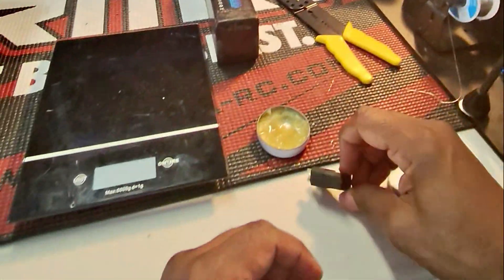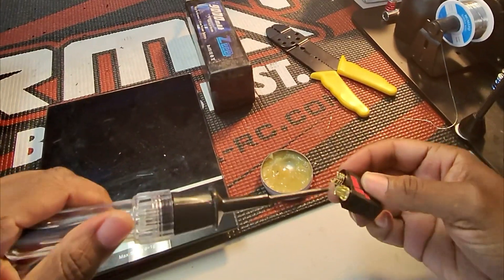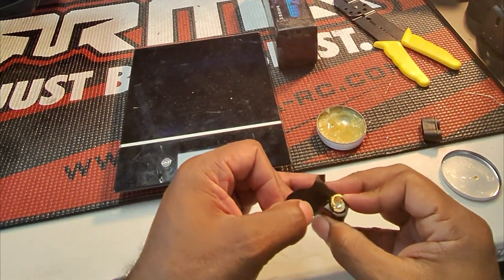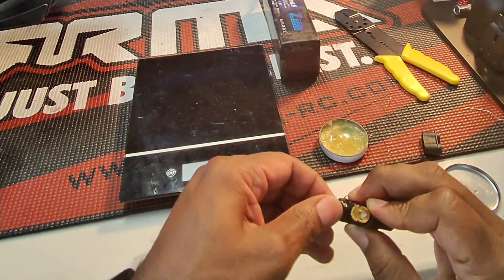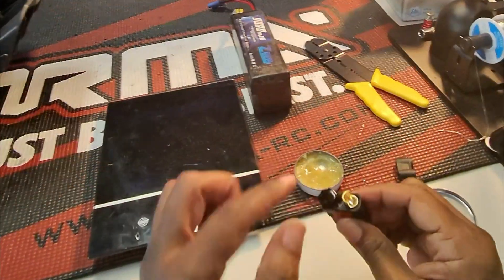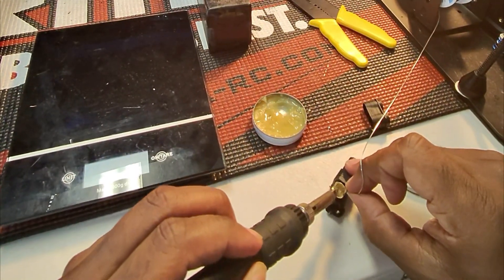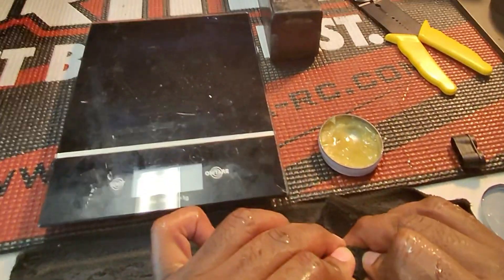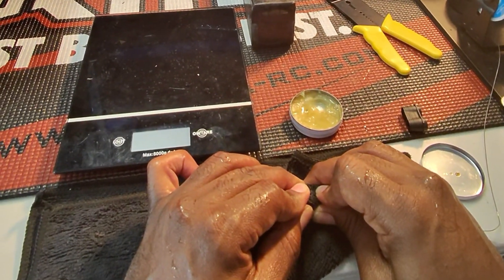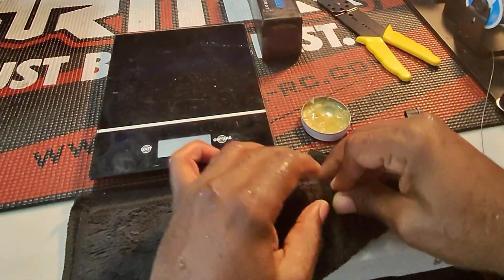We're going to get some flux and tin both sides here. We're going to cover down on one side so that we can make sure we don't cross-contaminate. We don't want these two sides to touch — ever. Using the wet rag, opposite of how we use the heat gun when we're painting, we use the wet rag to cool this thing down. We don't want it to get super hot where it melts off. So when I'm not running the soldering iron, I like to cool it down a little bit.